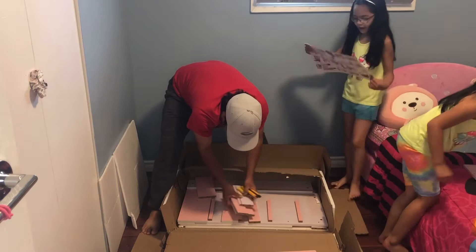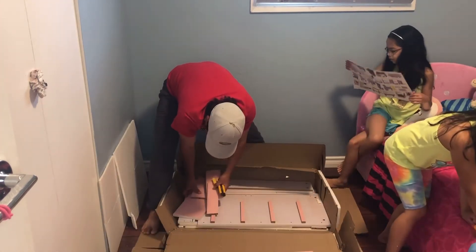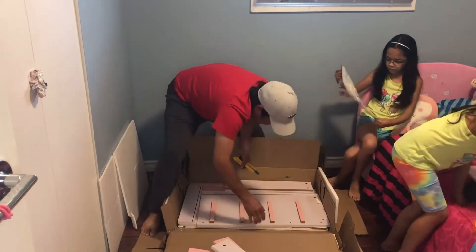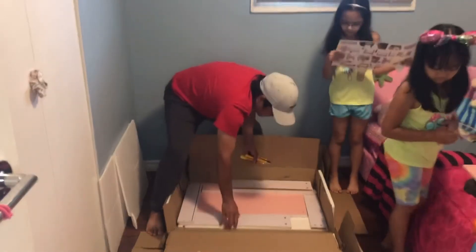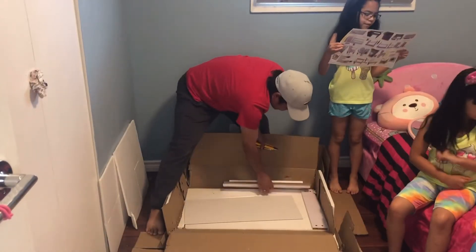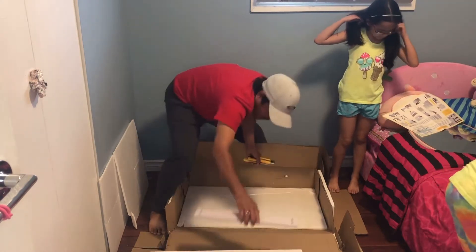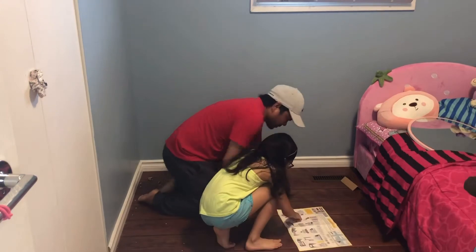I don't know how many there are. I'm gonna try to count. I can't put these all together. There's... oh! There's 18 pieces. 18! Do you need to put all the pieces in that? Yep, okay.